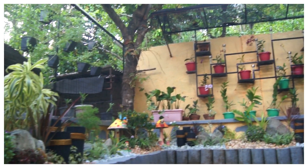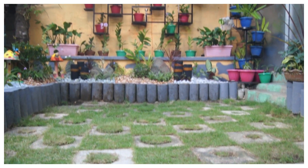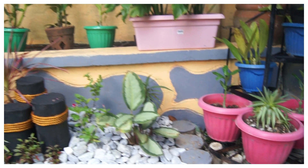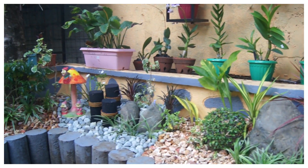At yung color — suggestion ng anak ko, make it light parang wood para lumutang yung green plants na ilalagay dito. Kaso, nung matapos lagyan ng color, nagbagong isip — parang mas maganda daw ang neutral color. So we tried it black and white.